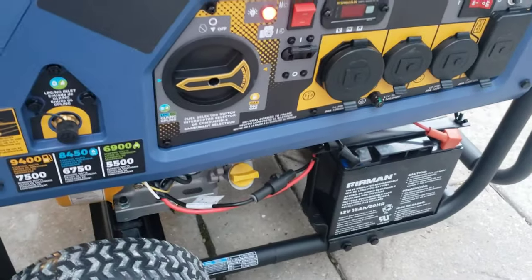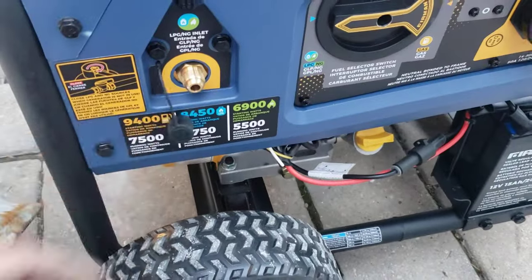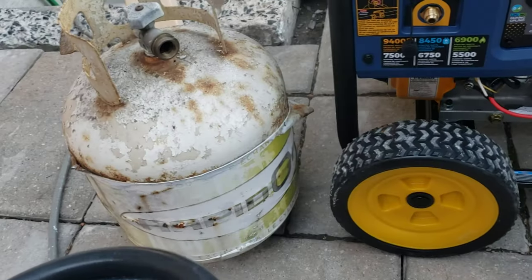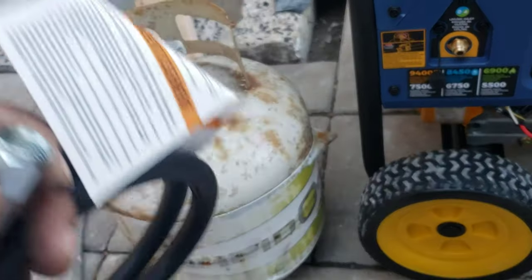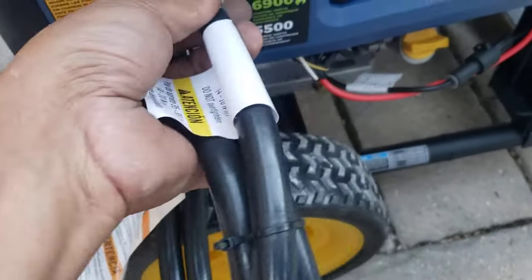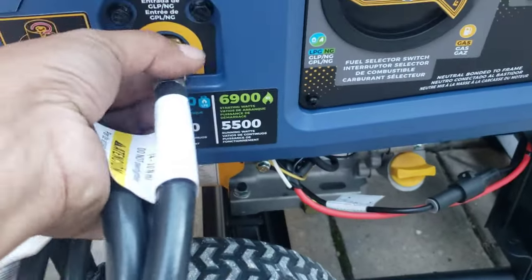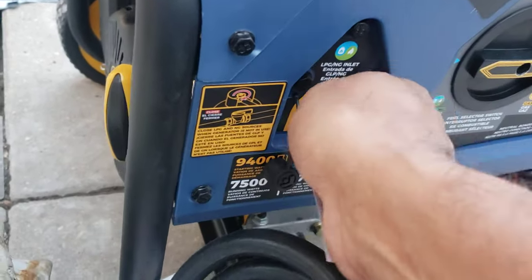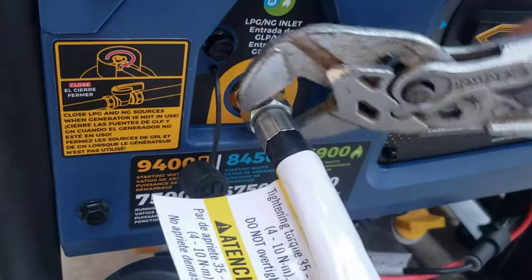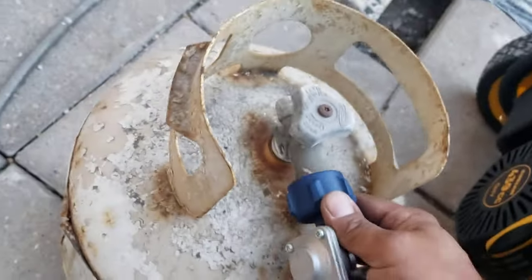You should connect everything first before switching over to propane. This is where you connect the propane using the included adapter. I don't usually use propane but I found this tank — someone was giving it away and it's pretty much full, so I picked it up for the demonstration. Connect it here and make sure it's tight, but not over-tight. Connect it to your propane cylinder.